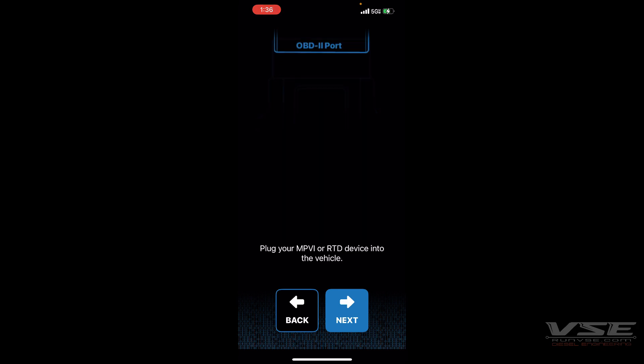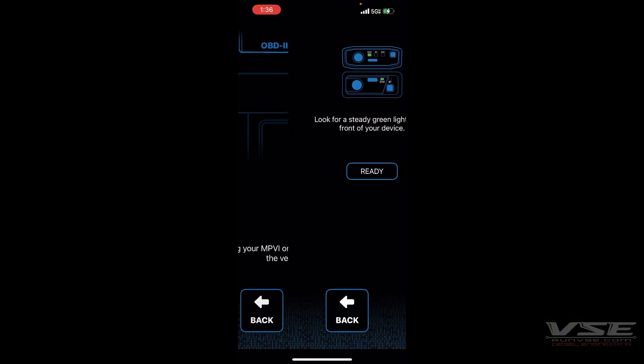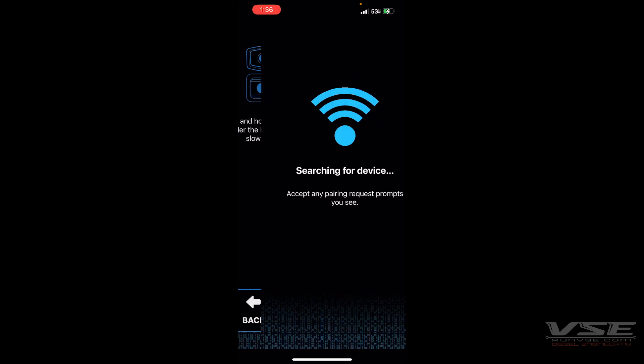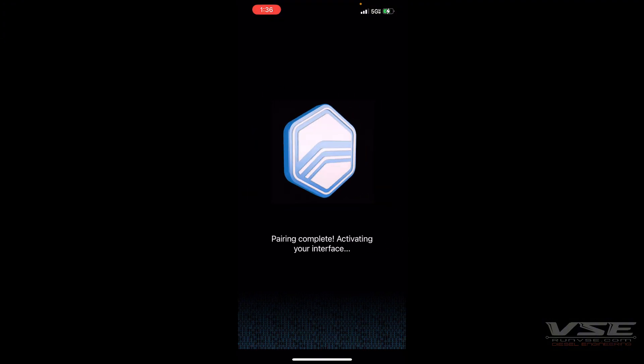Plug the RTB into the OBD port, then wait for the green light and hit Ready. On the RTB, you'll feel a little button — press and hold that until the blue light starts flashing. Once it's flashing, it's going to search for the device, and once it finds it, it'll start pairing and activating the device.